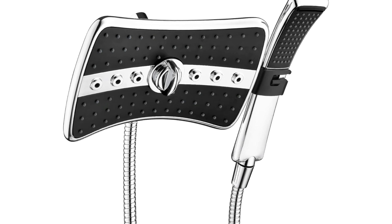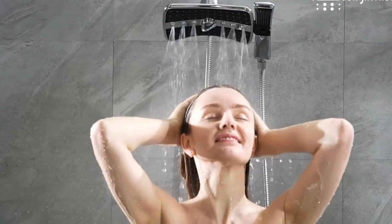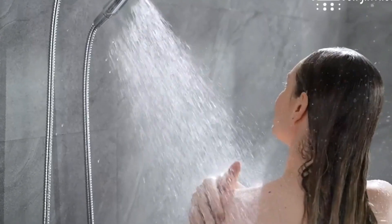Packaged neatly in a robust box, it makes an ideal gift choice, reflecting thoughtfulness in its presentation and practicality. Bundled extras like the Teflon thread seal tape hint at a thorough focus on the consumer's install experience.